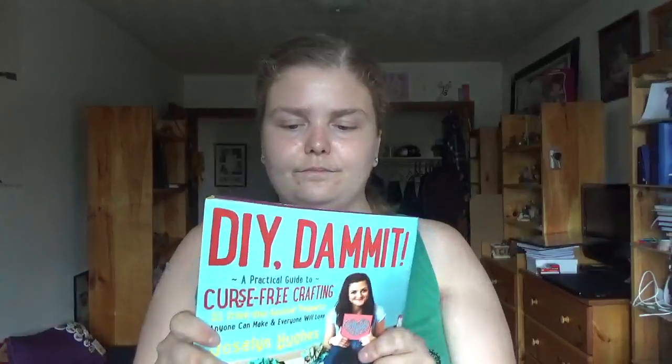I've seen some of these DIYs before, but it's how she has done them and her take on them. If you like her and you haven't seen this book, it was published in 2015 and it is out there.